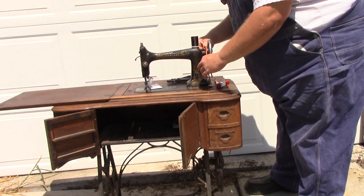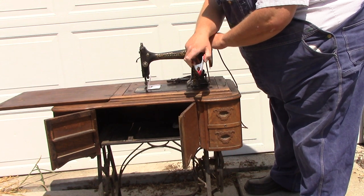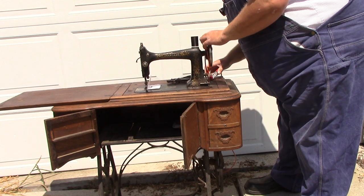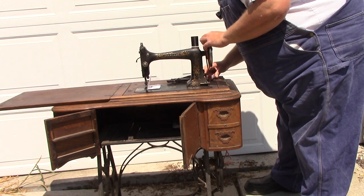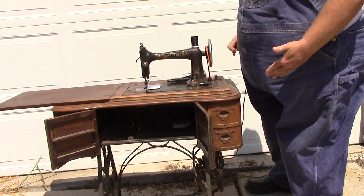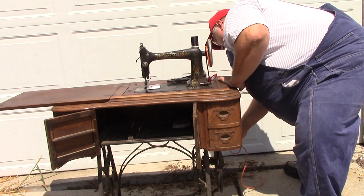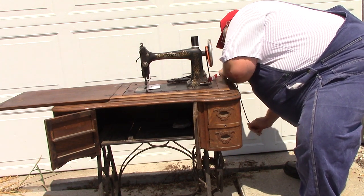Now we have most of the belt through, except for the hook and a little bit at the end. We're going to take this clamp — you can also use a clothespin, it doesn't really matter — just something to clamp on here and keep it from going the rest of the way through the hole. Straighten this up as best we can, try to get the kinks out.